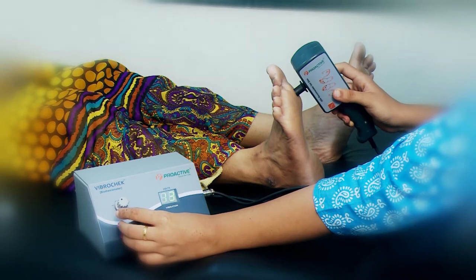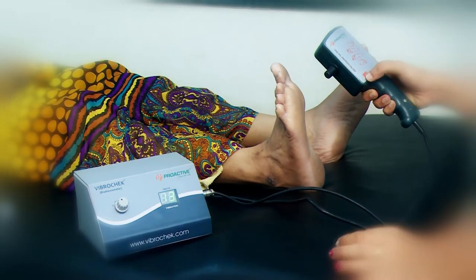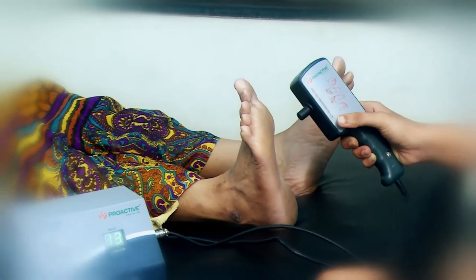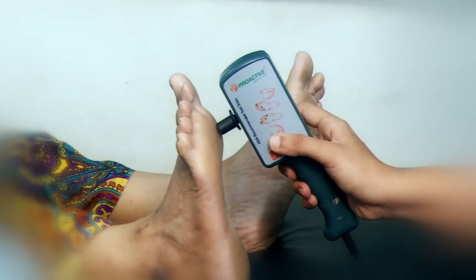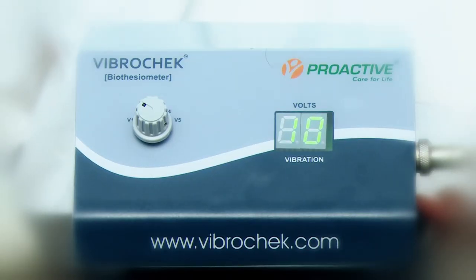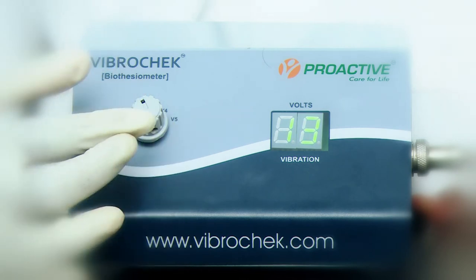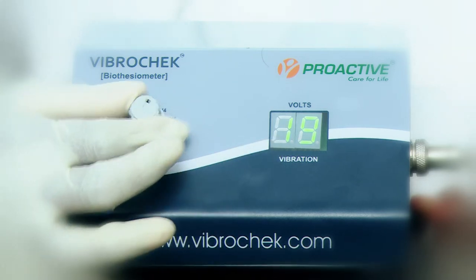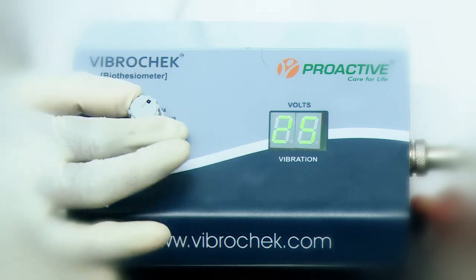A check button provided on the handle creates a placebo situation. Press this off and on so that you can verify the patient's correct response to the sensation. Please note: VibroCheck has 5 vibration perception threshold points, V1 to V5, which give continuous vibrations as per the tuning fork frequencies — V1: 10V, V2: 13V, V3: 19V, V4: 25V, V5: 31V.